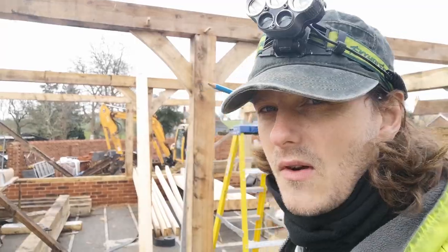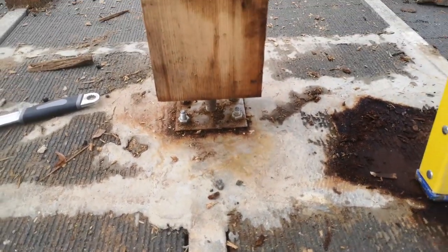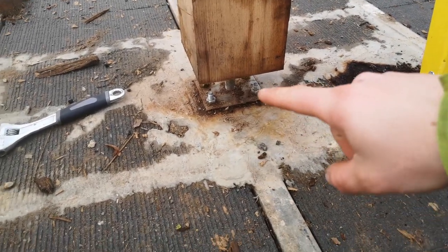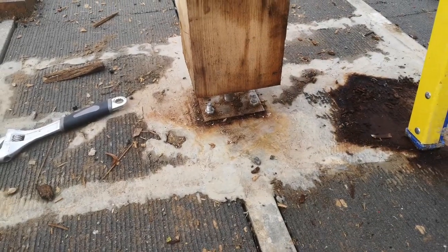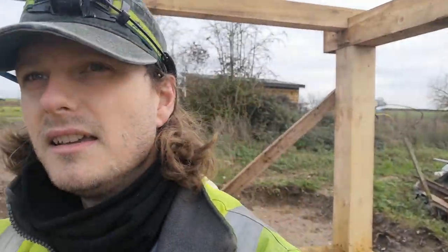I noticed earlier when I was walking into the container that this one here was crowned in the middle. I knew that joist was going to be a bit off compared to the others. This is a block and beam floor — I got some rapid cement and tried to flatten it off, then drilled in these stainless steel plates, bolted in with a nut underneath that winds up the post. I've wound it down slightly to pull it down a bit — still crowned a little, but I reckon I've taken about five mil off. They're all a bit crowned, so it's just one of those things.